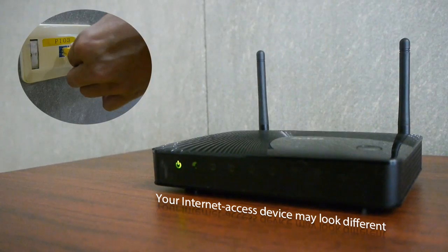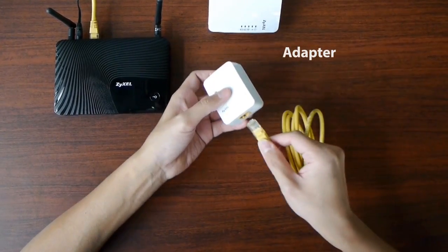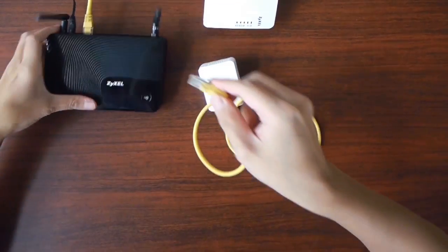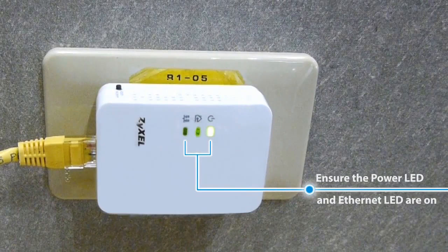Make sure your router is on and has an Internet connection. Take the adapter, connect one end into its Ethernet port and the other end to the router, then insert the adapter into a nearby power outlet.